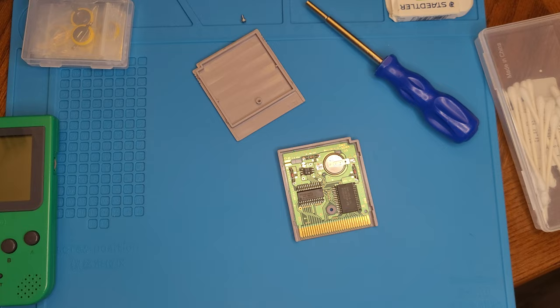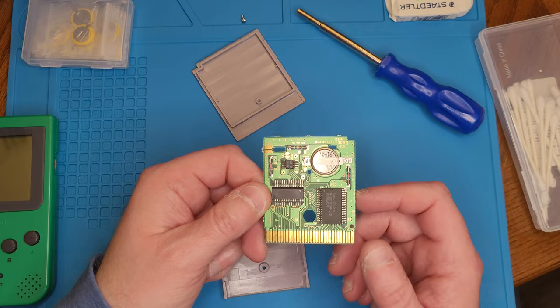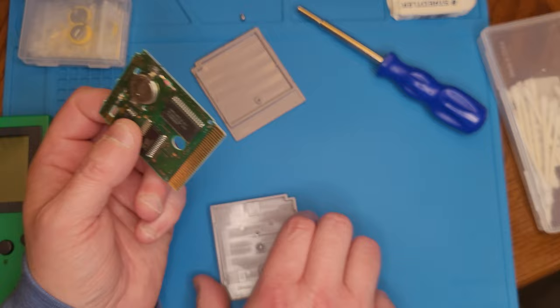Anything below 3.0 — even like a 2.95 — I'd probably replace it. But in this case it's 3.25, so I think we're good. I'm not going to take the time to replace it just yet. Eventually what I want to do is get a device that can back up my saved games, save them to a computer, and flash them back onto a new battery.